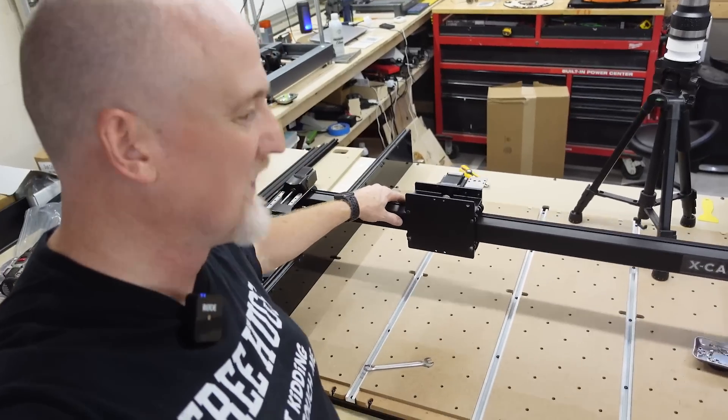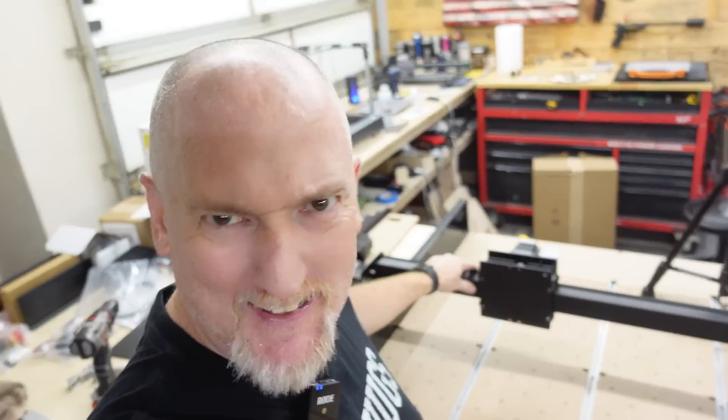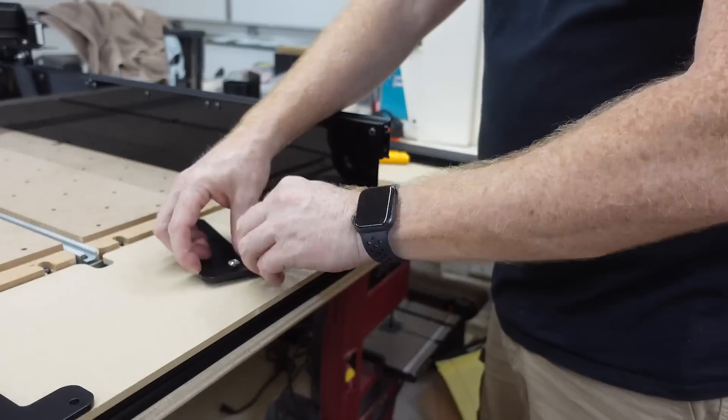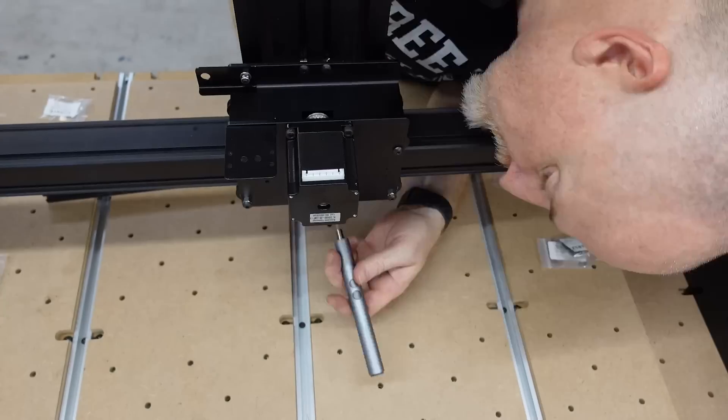Smooth! Smooth like a baby's butt! You got this.